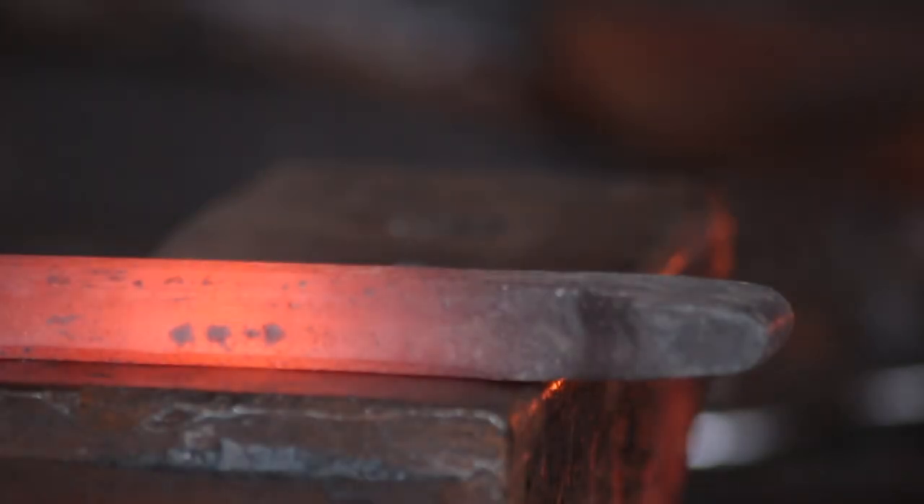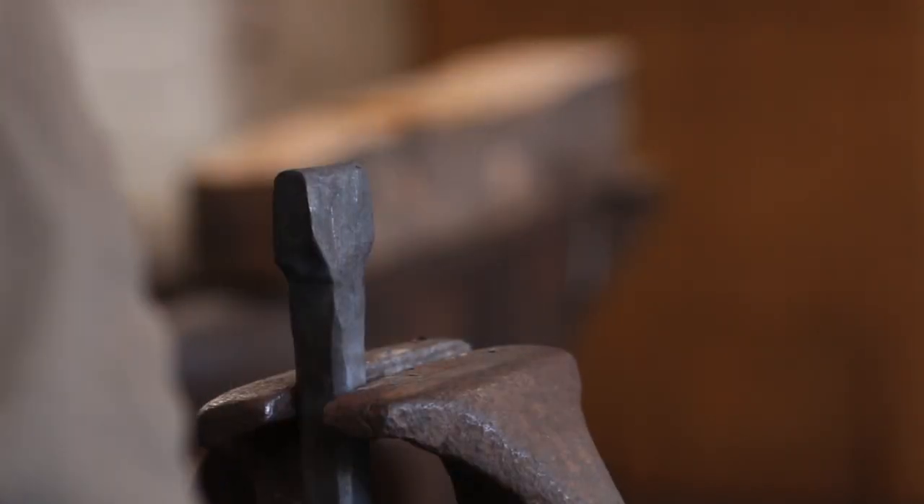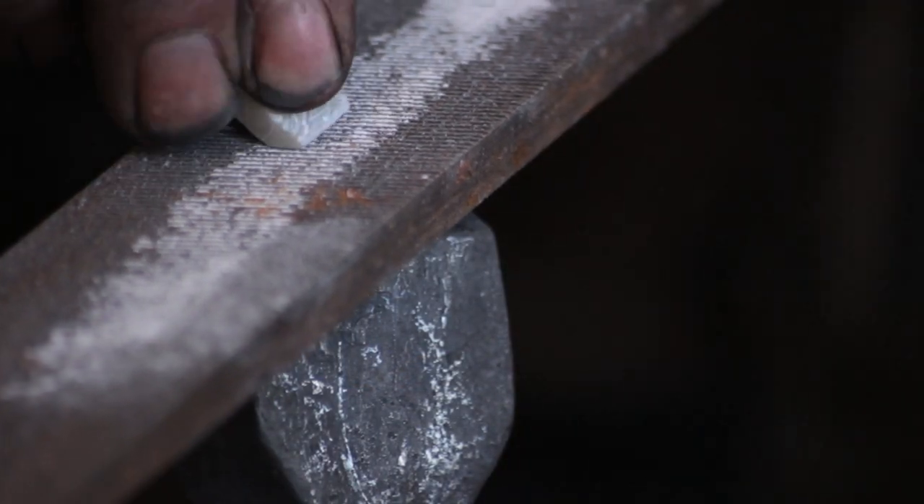That is the forge work completed. I'll stick my maker's mark on it because I'm quite proud of how this has turned out. I'll head over to the vise and clean up that face. Because I'm doing some filing I'll chalk up the file — that will lubricate it and stop it from loading up with iron filings.